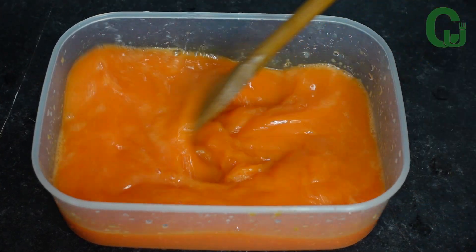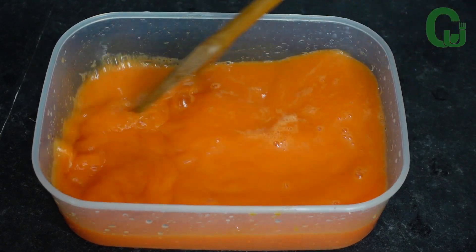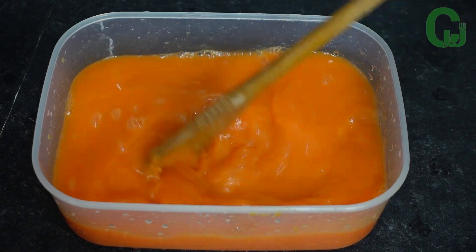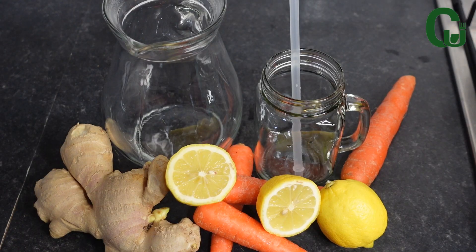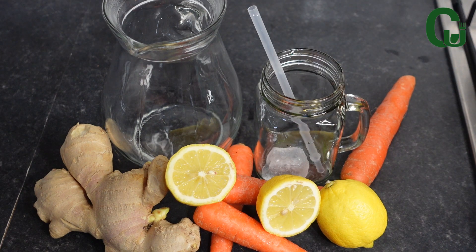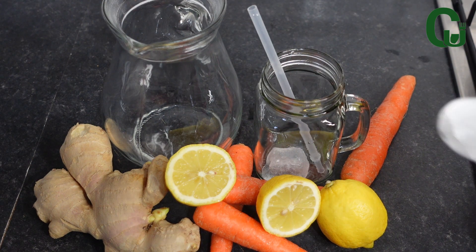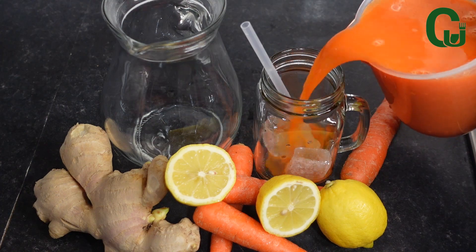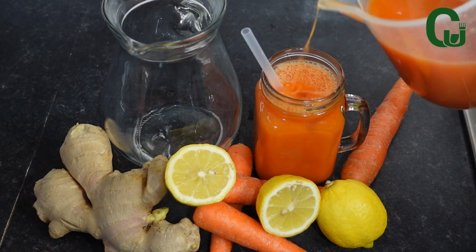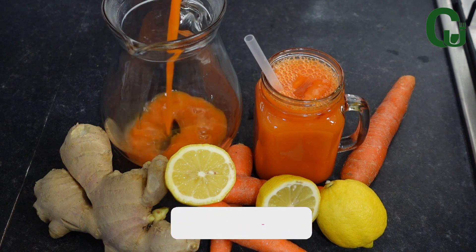I'll mix and combine, and our juice is ready! You guys, this juice is super refreshing — I recommend you try it. I'll proceed by serving it with ice and enjoy. Thank you all for watching, thank you for your love and support.